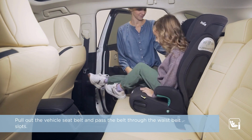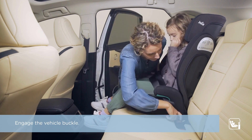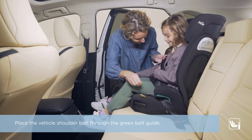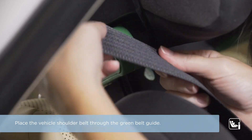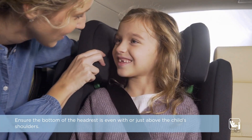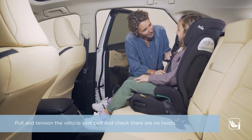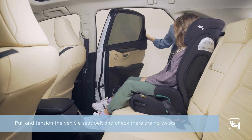Pull out the vehicle seat belt and pass the belt through the waist belt slots. Engage the vehicle buckle. Place the vehicle shoulder belt through the green belt guide. Ensure the bottom of the headrest is even with or just above the child's shoulders. Pull and tension the vehicle seat belt and check there are no twists.